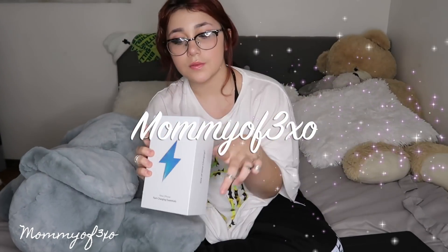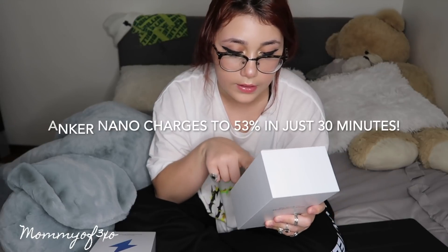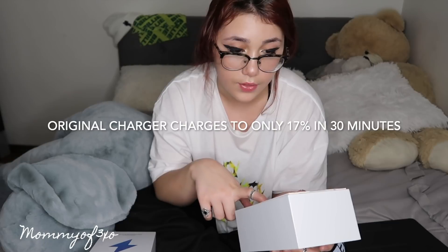Hey guys! Today our video is sponsored by Anker, America's number one fast charging brand. With the Anker Nano charging for 30 minutes, it will go up to 53%. But with your normal charger, it will only go up to 17% in 30 minutes — that's three times faster than your old charger.